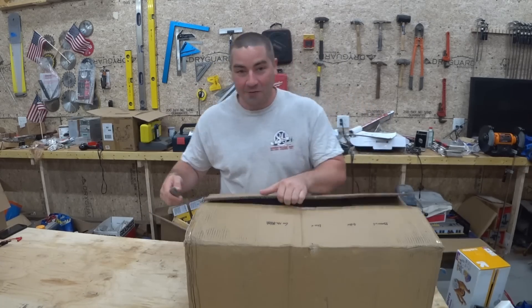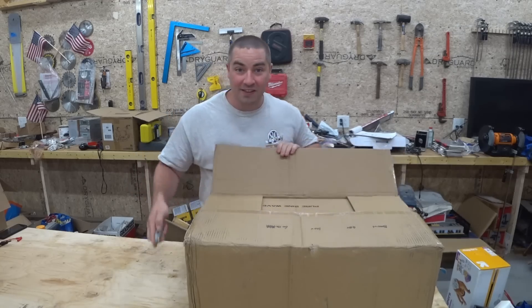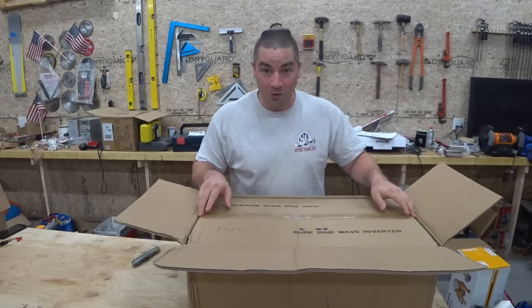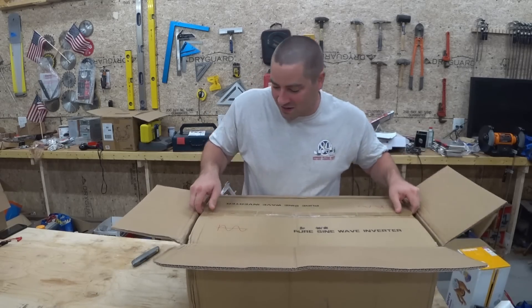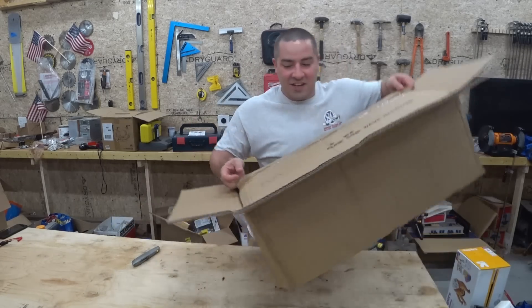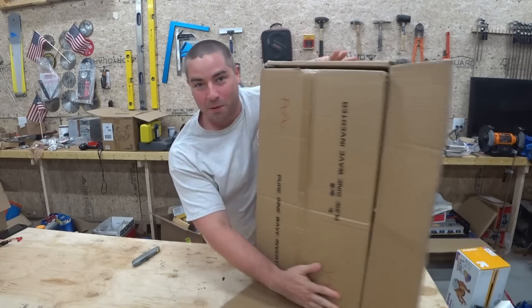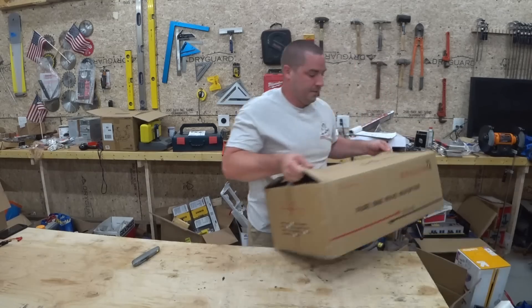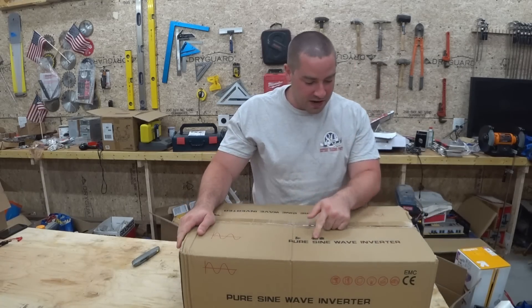After I get this out of the box, we're going to take the cover off and compare it side by side to the old inverter that did not work well. Just like the old one, it looks like they double boxed it. It says pure sine wave inverter.